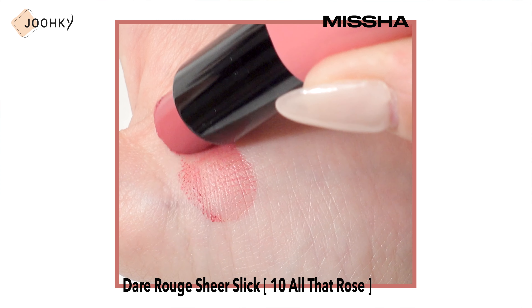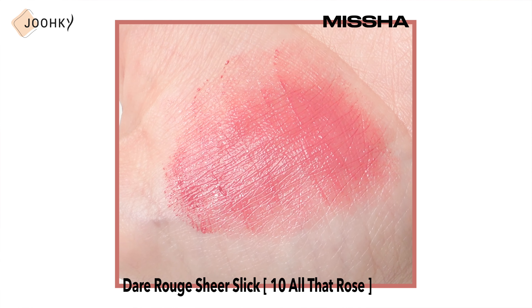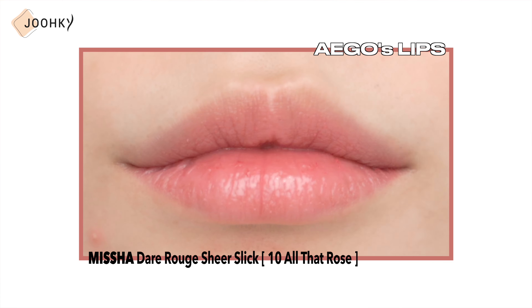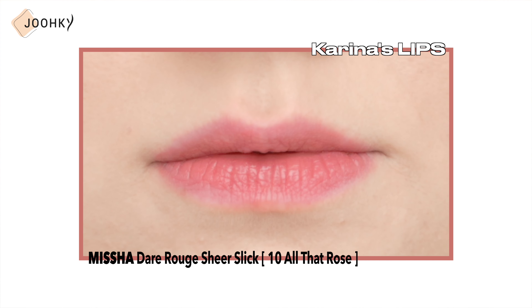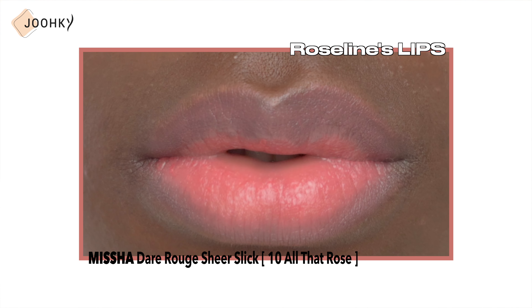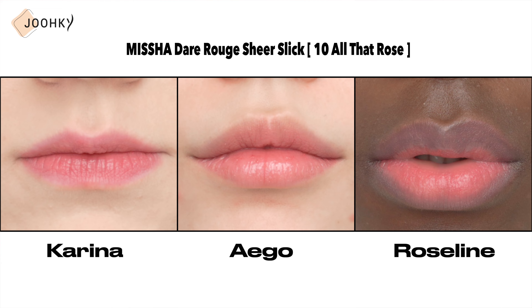The first product is Misha's Stair Root Sheer Sleek No.10 All That Roots. When applied onto my palm, the Sheer Sleek lipstick feels very smooth and moist, so even when I spread it out with my fingers, I could see how smoothly it spreads. While I thought the grayish rose color looked slightly murky on my lips and a bit deep for a base color, I do think this is a good color to use as an MLBB or base color. When applied on Karina's lips, it felt more lively than expected — I think the brightness of her skin makes it a bit livelier. On Rosaline's lips, the color seems a bit pinkish, but it looks like a natural lip balm. I think there will be a difference in likes or dislikes due to the strong smell of cosmetics, but it seems like a good moisturizing lipstick since it's a sheer slick lip product.